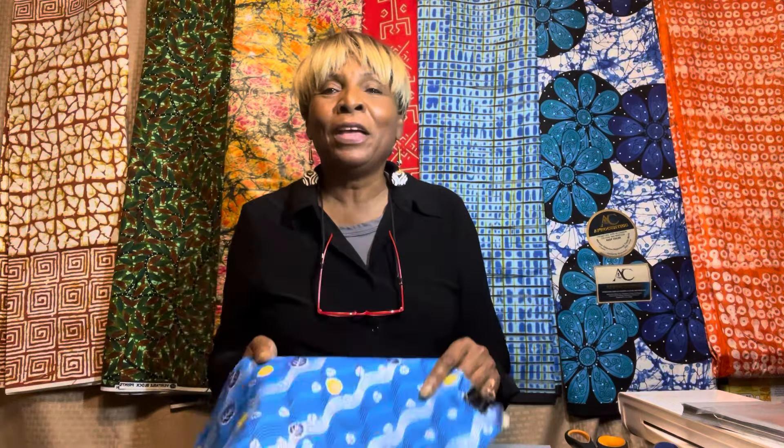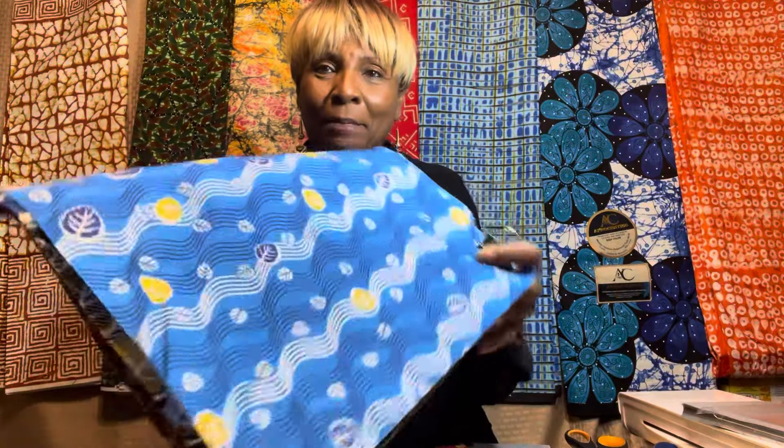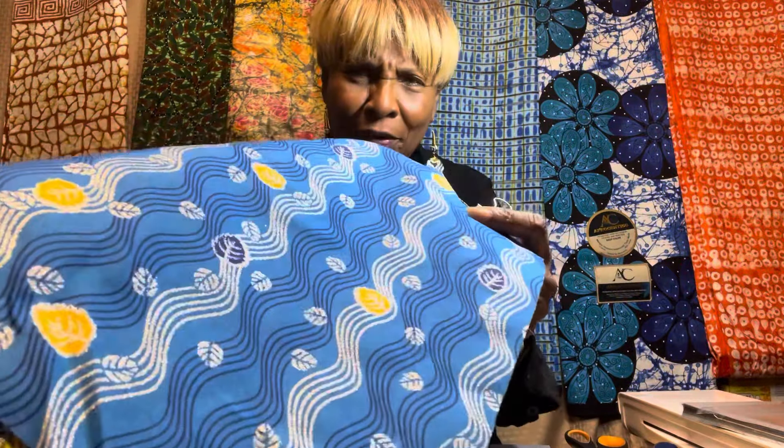Let me show you the revised 10-piece glam pack. This is a blue and silver. I'm going to get closer to the camera so that you can see this.